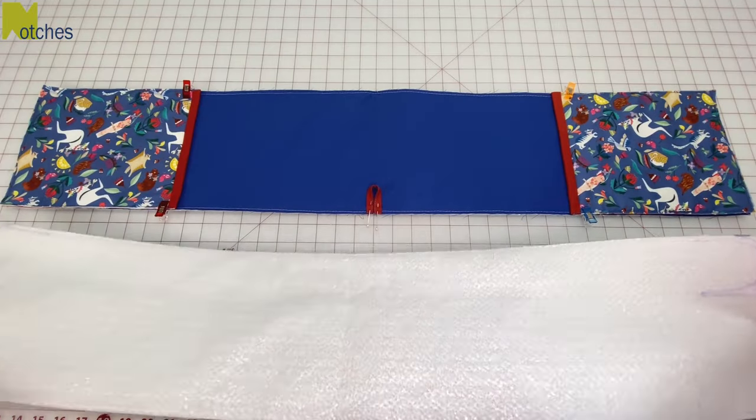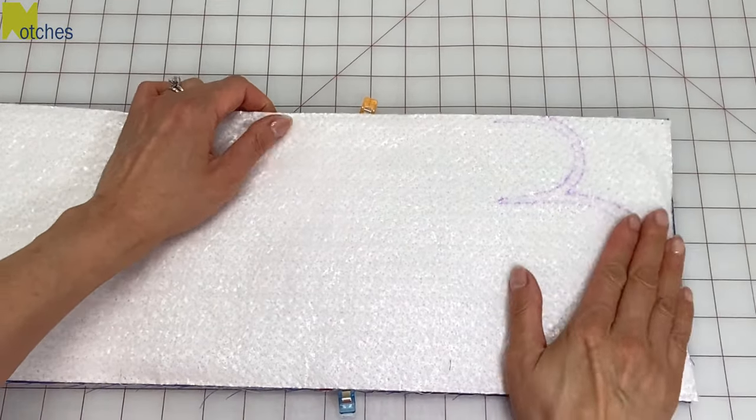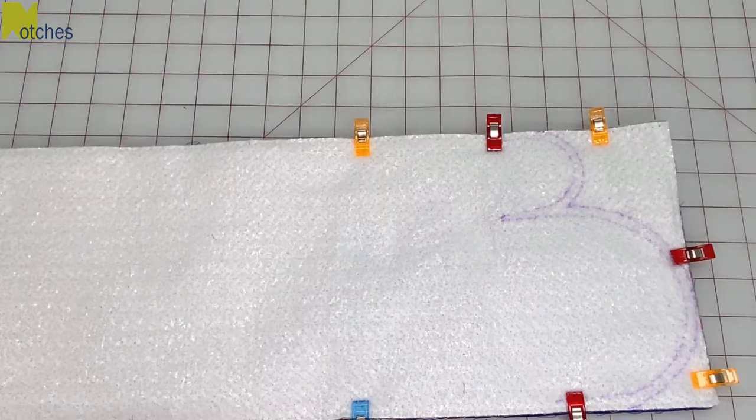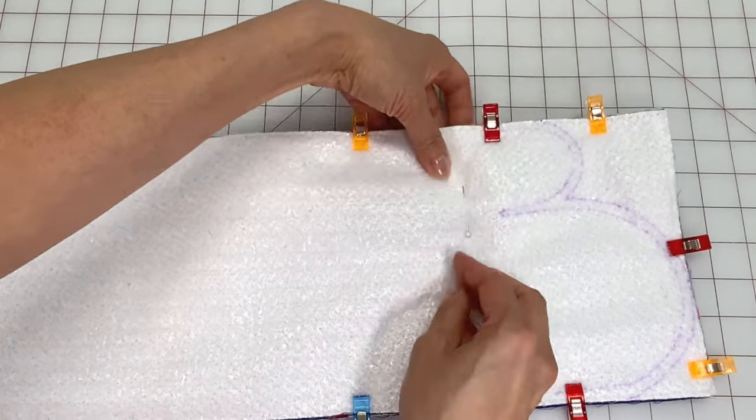With the loop at the bottom, place this on top of the inner piece with right sides together. Match all the edges and clip or pin all around. About an inch below the thumb split, pin through all the layers, then repeat on the other side.